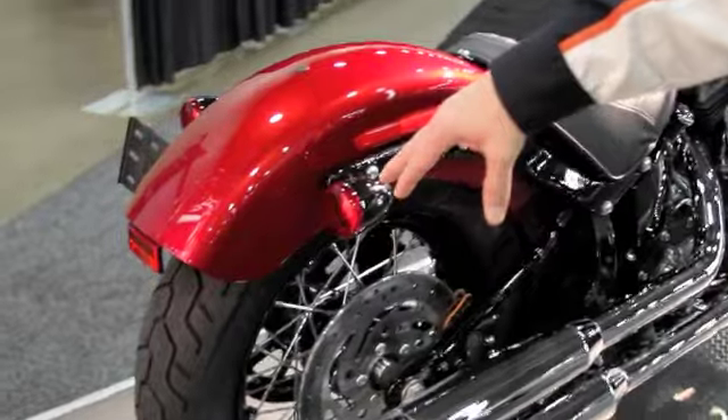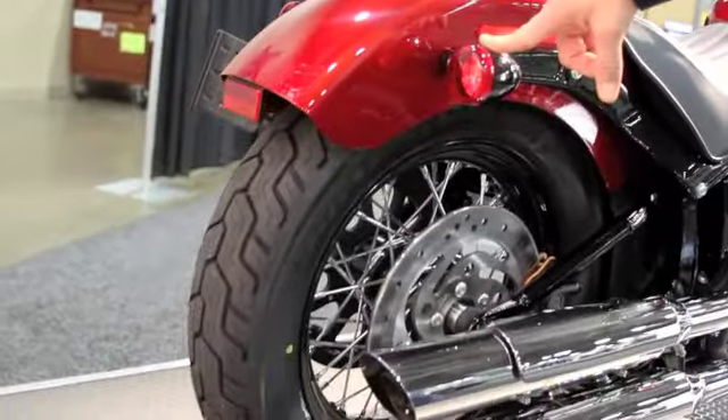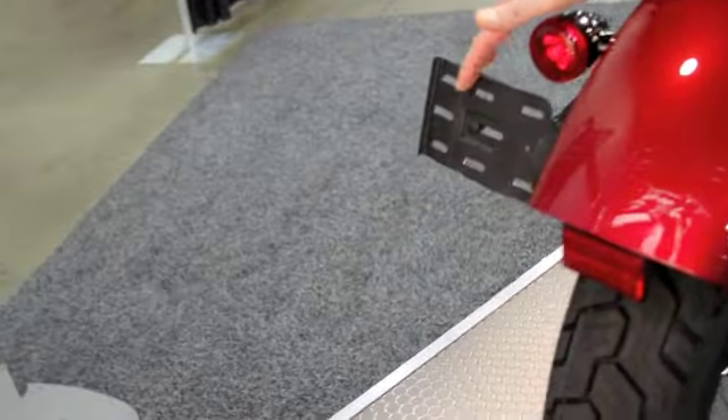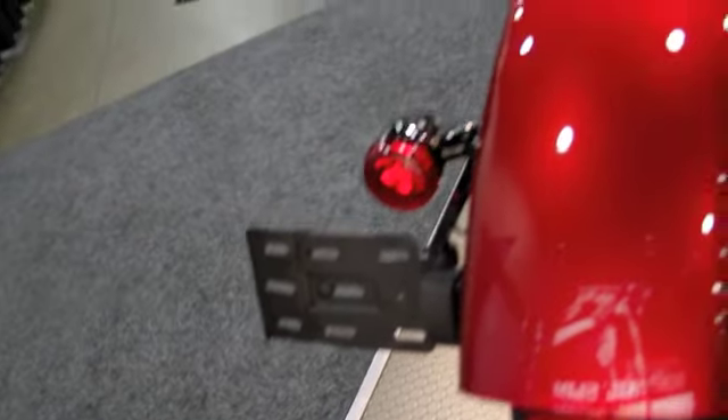If you look at the rear of the motorcycle, we have a 144 rear tire with the stop-tail turn lights and also a new side-mounted license plate that's spring-loaded, that meets all the requirements of 50 states.